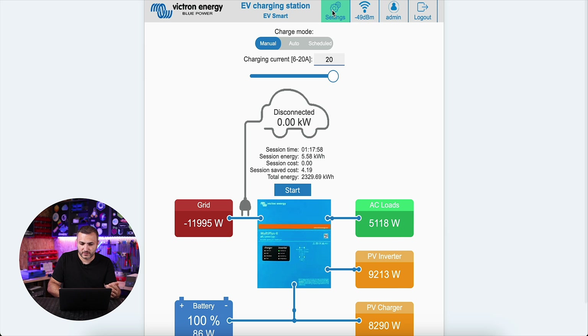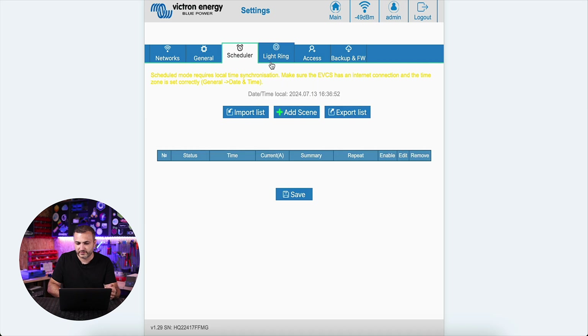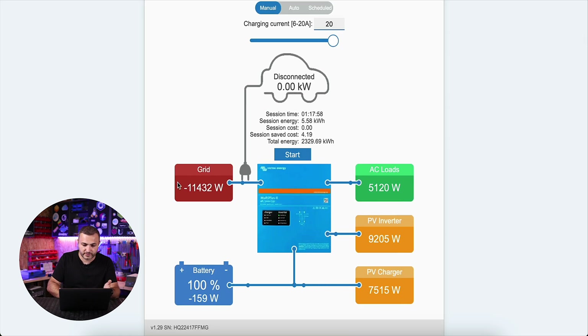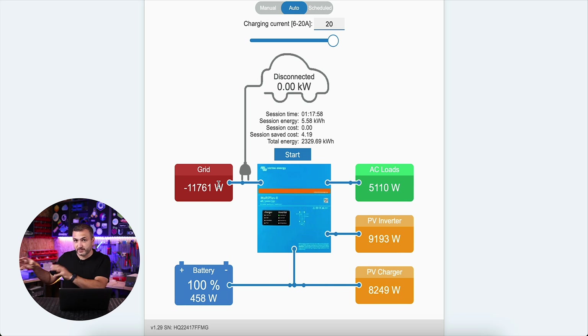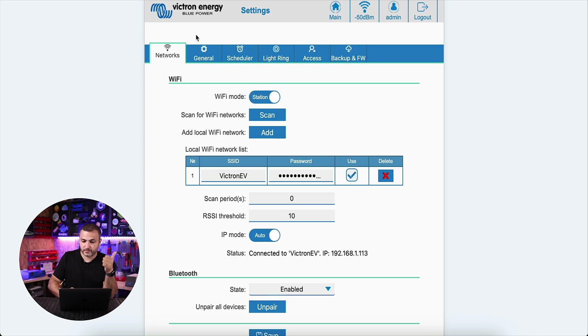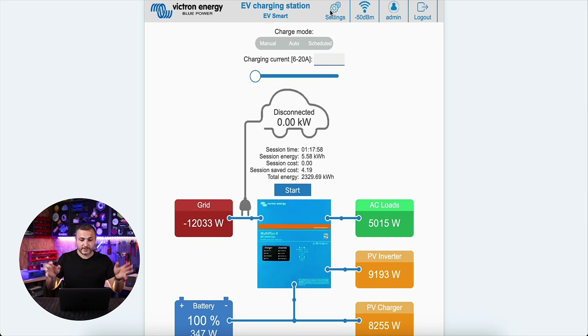The charging station can be set up for amps, and you can start and stop the car by pressing the button. On the top you have settings disposed in several tabs: networks, general, schedule, ring light, access, backup, and firmware. If you have a Victron system — as you can see this is my real system — the grid is red, the AC load is green, the production is yellow, and the battery is fully charged. In this way you can select auto mode, and the charging station will know that I have almost 11kW feeding to the grid and will move that energy to my car. The charging station can charge in auto mode in two ways: it can start with one phase and later automatically move to three phases if more energy is available.